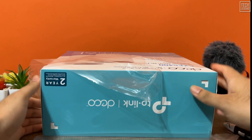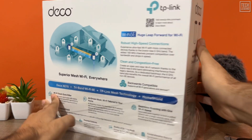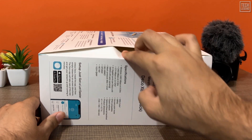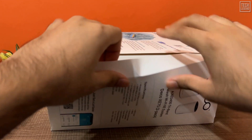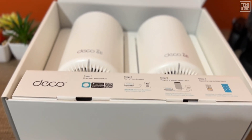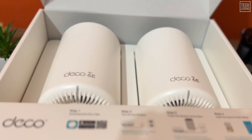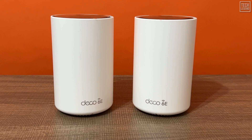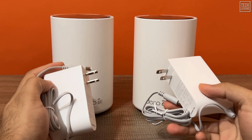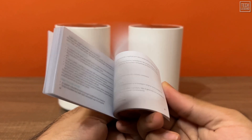This won't be a complete XE75 mesh Wi-Fi 6E router review if we don't look inside the package. Once we opened the box, we saw the router packed securely and in an organized fashion, meaning you don't need to worry about damages while the XE75 is being delivered to your home or office. Aside from the router, you'll also find two adapters for the two devices, an Ethernet cable, and a quick installation guide.